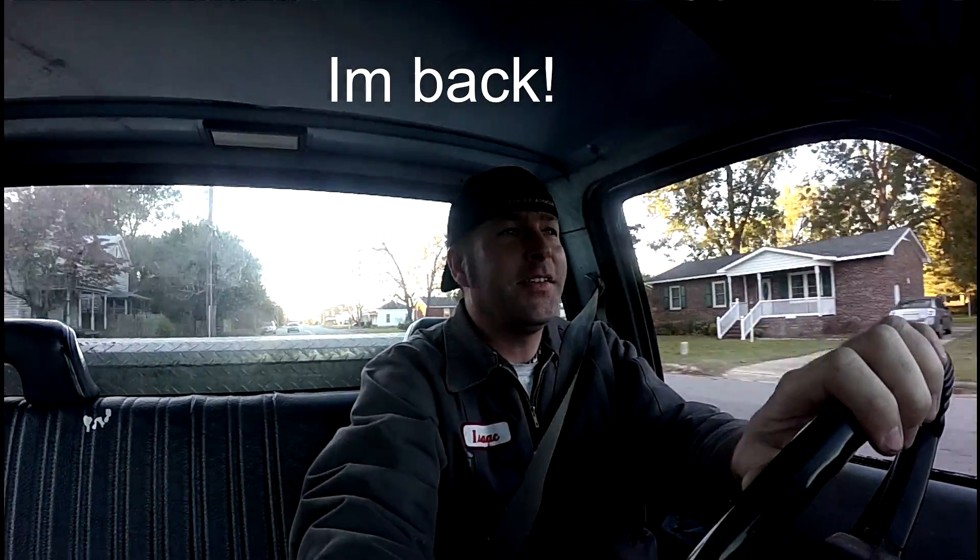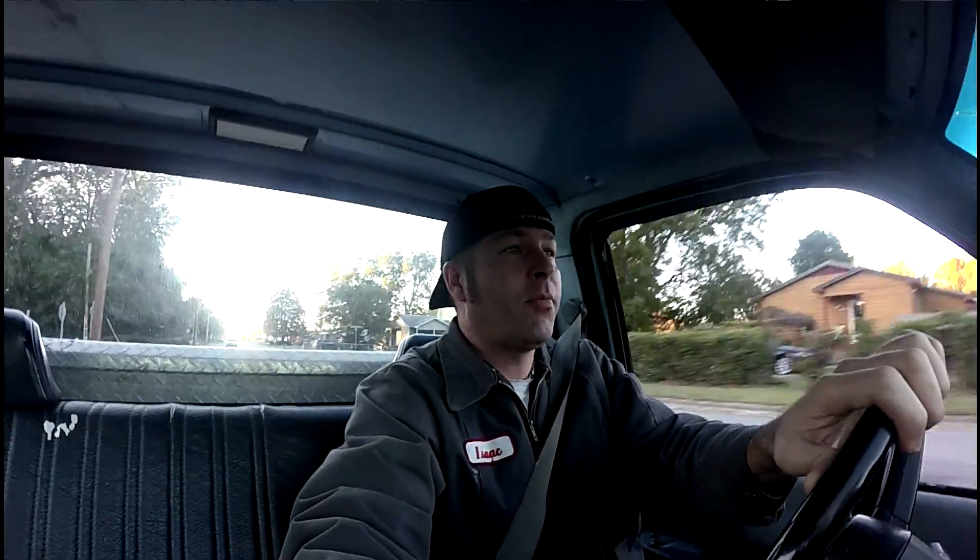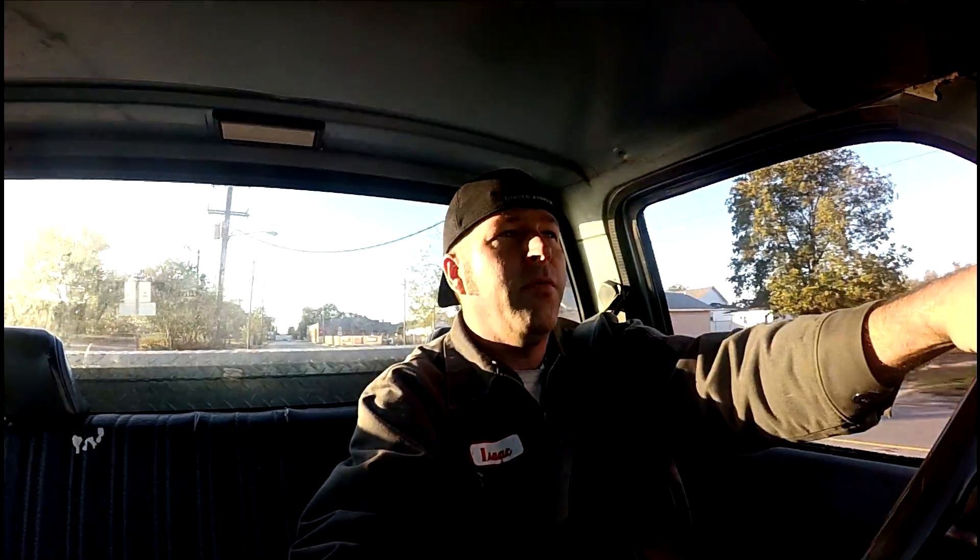What's going on guys, it's Isaac. It's been a long time since I've done a video because I had camera problems, computer problems, all kinds of stuff. I'm trying a little — I don't know — Isaac's Adventures or something. I need to come up with a good name, but today will be the first episode of Ike's Stuff.